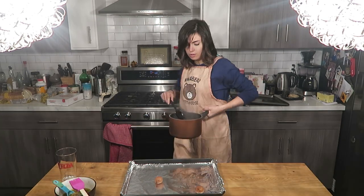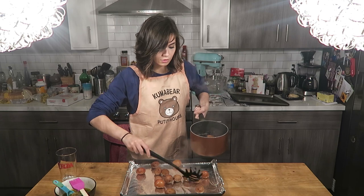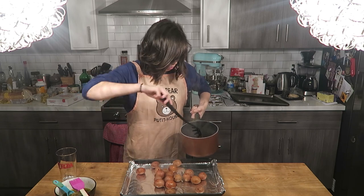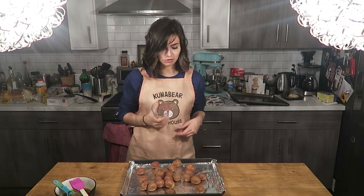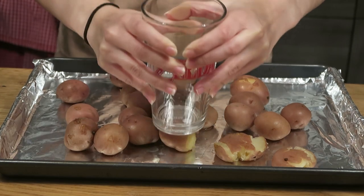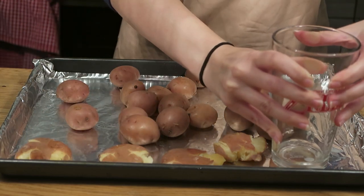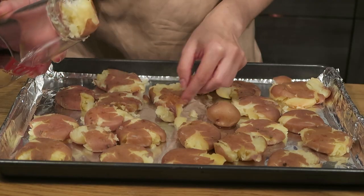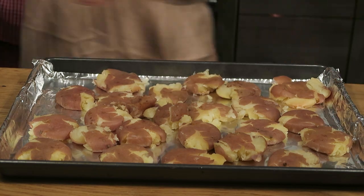Put all the little potatoes on here. I forgot to mention — before you start, you're gonna want to preheat your oven to 400 degrees. So now we have a bunch of little potatoes, we're gonna crush them. Just gonna make them flat — you don't want to do it too much, you want to have a little bit of thickness to it. All right, we have one down. All right, last one. Okay, now we have our crushed potatoes.